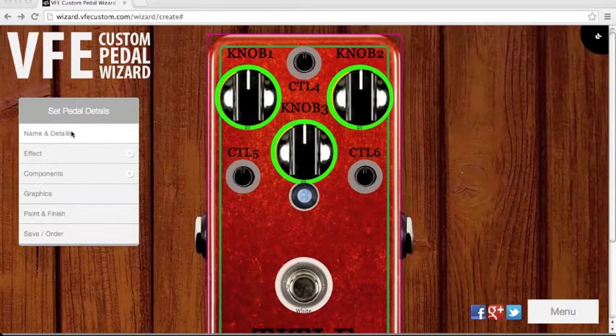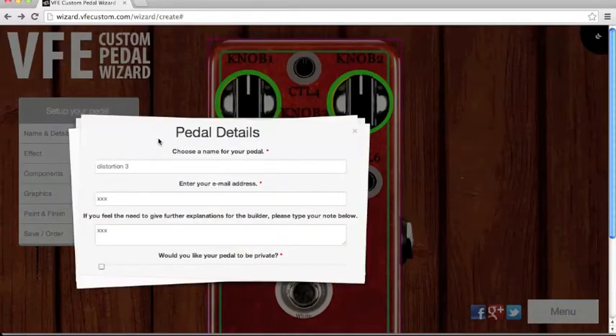First, click on name and details. I want to call it Distortion 3. Enter your email address, and if you need to give further explanation to the builder, type your note below. I don't think I need to. Would you like your pedal to be private? No, I want to share it with you guys.